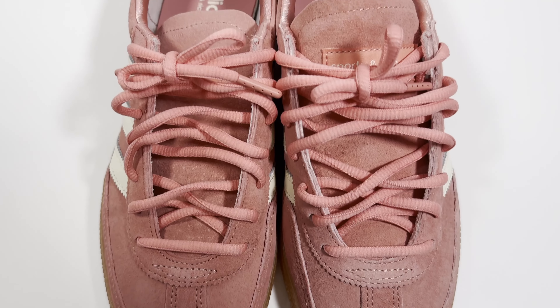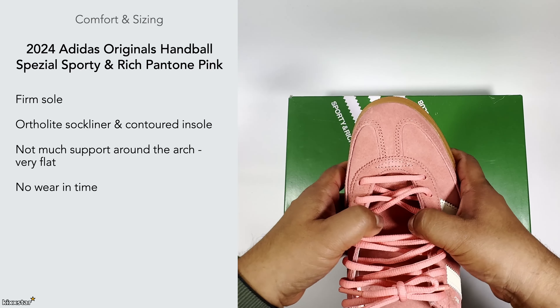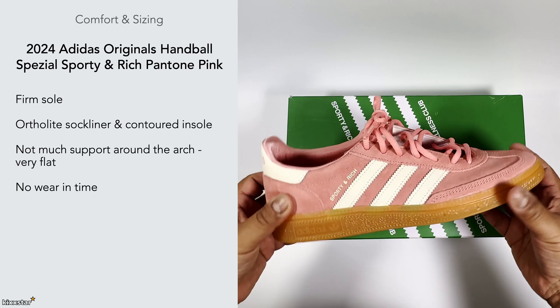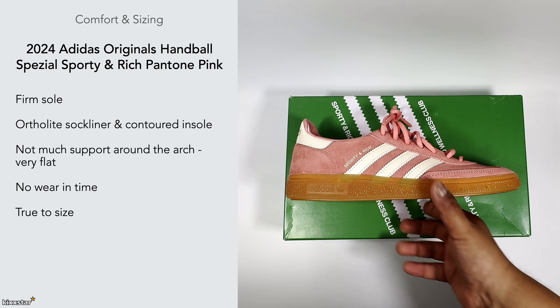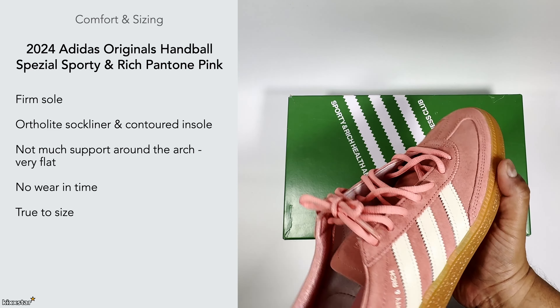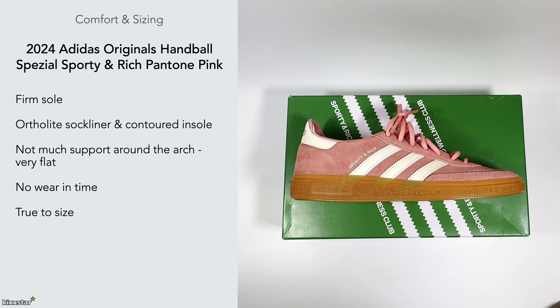There's no real break-in time with these. The material is quite soft to the touch and folds in on itself nicely. I'd also say this silhouette is on the wider side, so it feels quite nice on foot. I'd definitely recommend it if you have a wide foot versus something like a Gazelle. True to size works — because of the wide silhouette it suits wide feet, but you can also tighten the laces for a narrow foot.